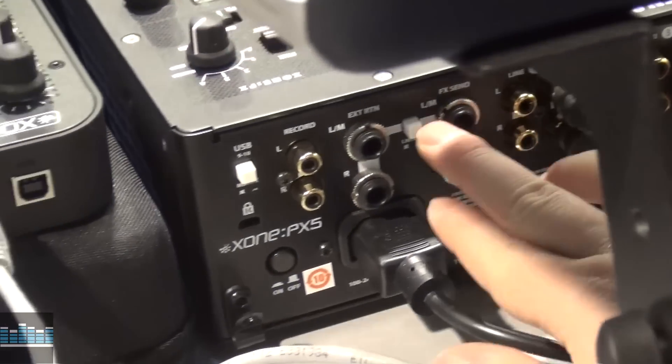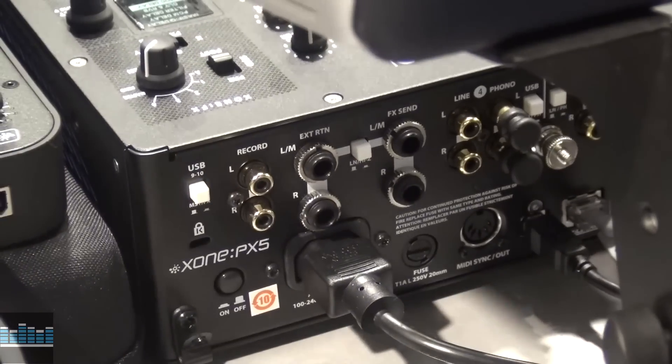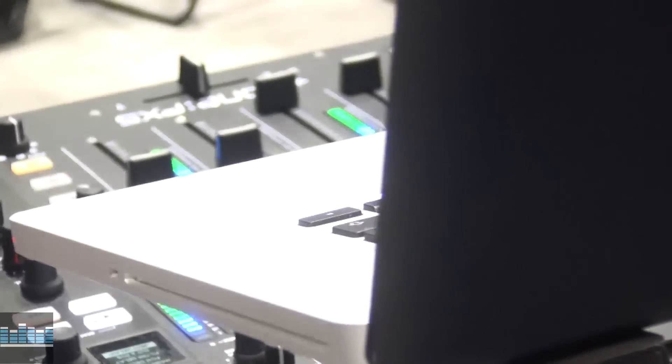And then over here we've got our FX send, external quarter-inch return, and our RCA record outs back here too. So a lot going on.